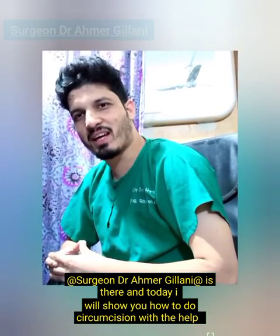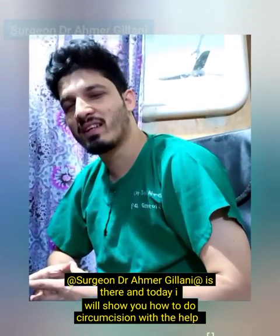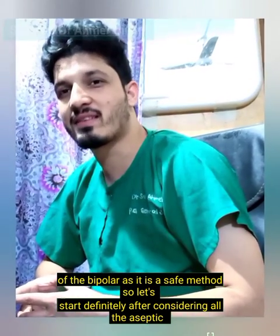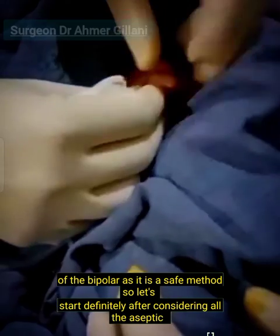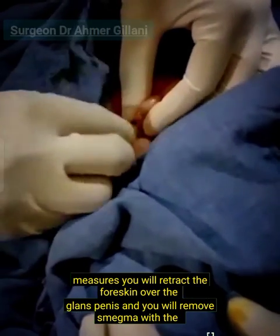I am Dr. Emir Ghani, and today I will show you how to do circumcision with the help of the bipolar cautery, as it is a safe method. So let's start, after considering all the aseptic measures.